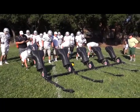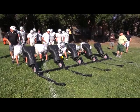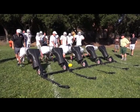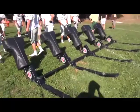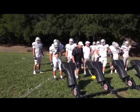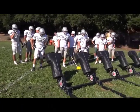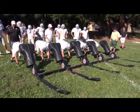Hut! Do it again. This is how you ended up — this was your position at the end of the scene. Left foot, let's go! Suck it up, Lyman, here we go. Down, touch!